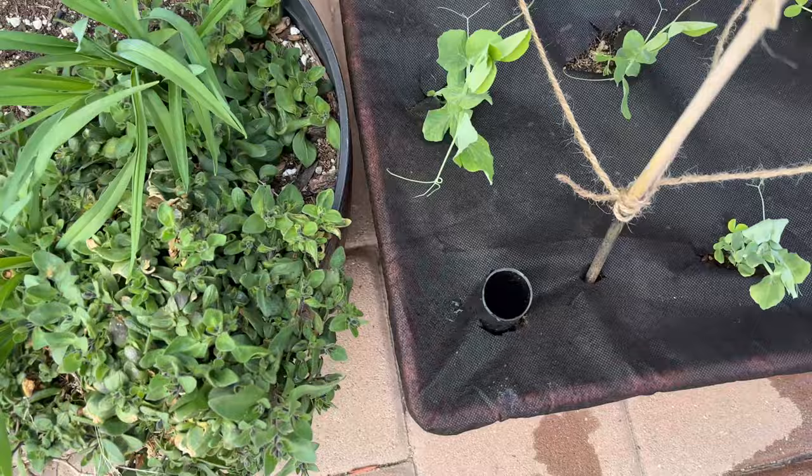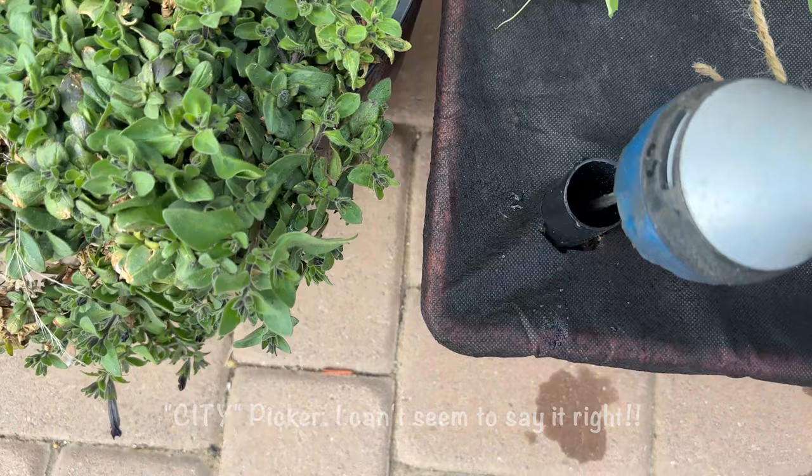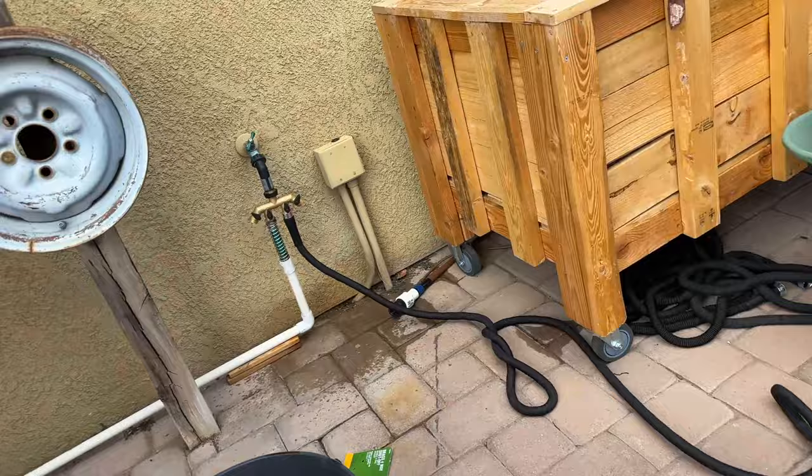This is how you water the patio picker — you put the water in here until it starts to come out the bottom. Once you see water coming out, you know it's full. It says to water every day in the beginning, maybe every couple days — we'll see how it goes.